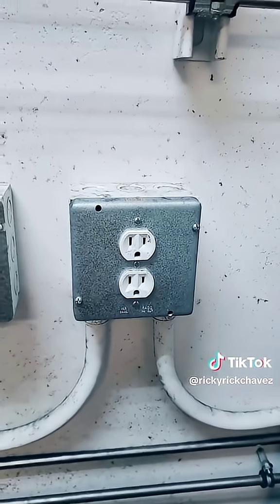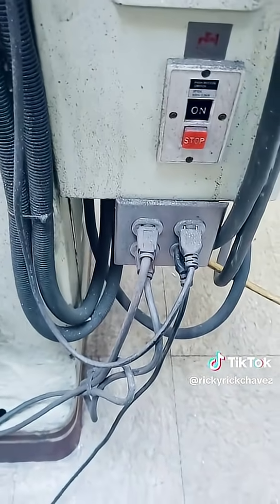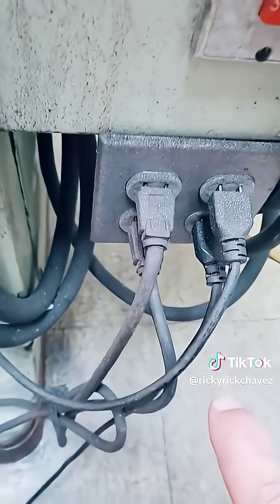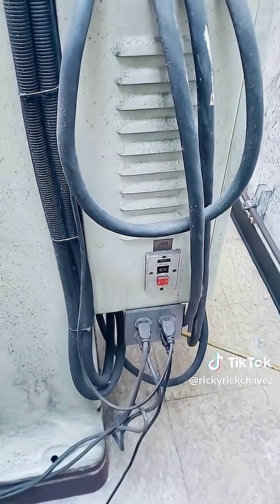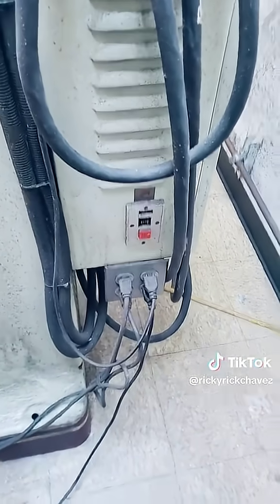So this is the supply voltage circuit that was supplying voltage to this auxiliary circuit. But right upon getting in here, I noticed that the prongs on the receptacles on the plugs are all pulled out. So being in a machine shop with metal fragments, metal shards, scraps and stuff like that, I'm pretty sure we already know what happened here. But let's go ahead and find out.